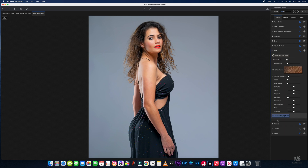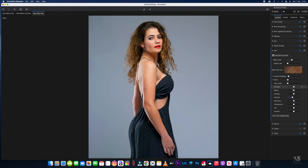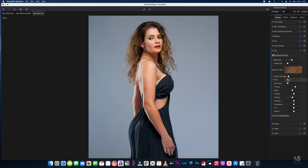Now we'll use a little bit of vibrance on the hair, bringing that up to around 44, then a little bit more fill light on the hair, add the blacks in as well, give it a little bit more shine, and sharpen up the hair a tad as well.